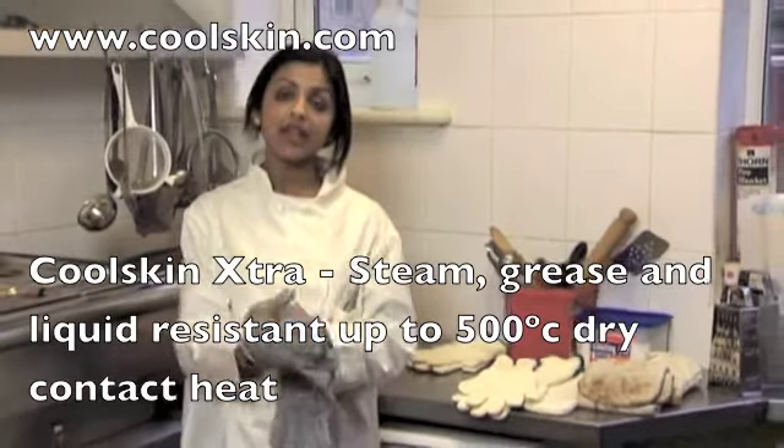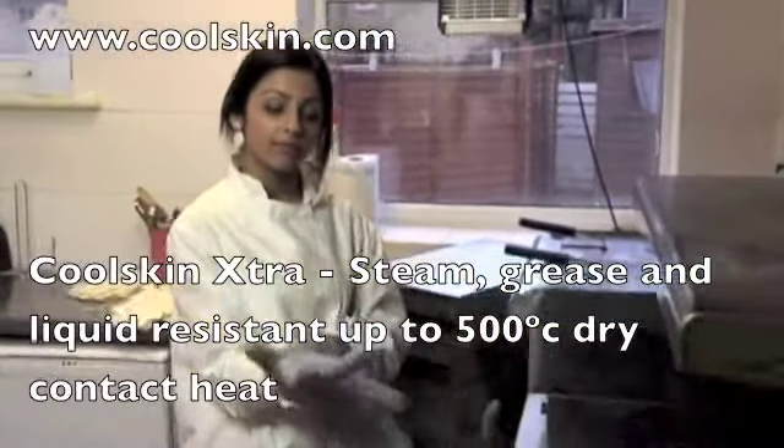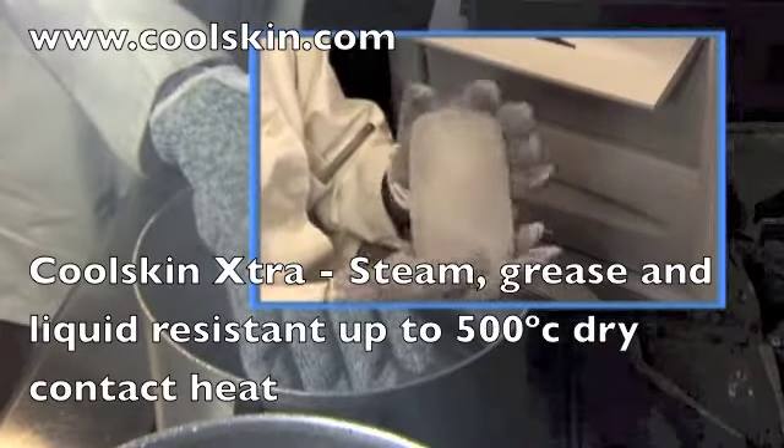They've got three separate layers inside which stop steam and grease making direct contact with your skin. See what I mean? They're perfect when you're cooking with food steamers or if you're handling frozen foods and ice.